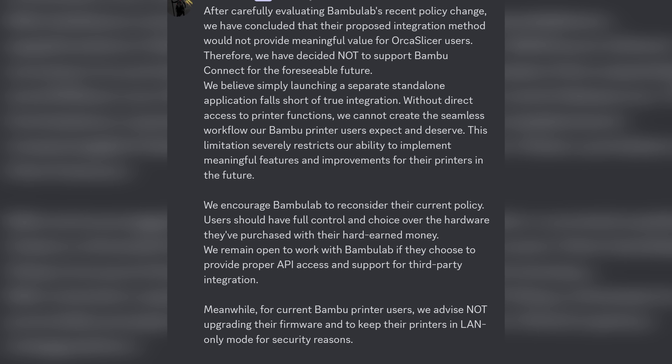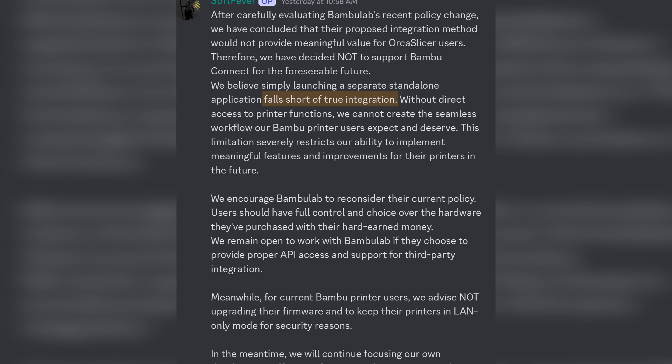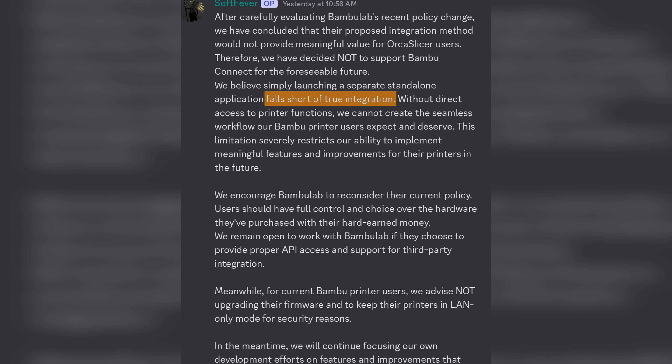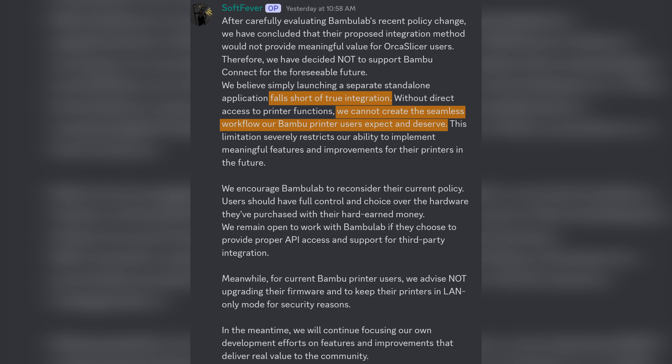It is worth noting that Bambu Lab did seemingly offer to work with third-party applications to verify them, allowing them to send their print files directly to Bambu Connect rather than the printer, as a somewhat easier workflow. However, as far as I can understand it, the team behind OrcaSlicer declined to implement that approach, deeming it falls short of true integration, and that they wouldn't be able to create the seamless workflow their users expect and deserve. Leaving us with an unfortunate workflow of having to jump between these programs manually.